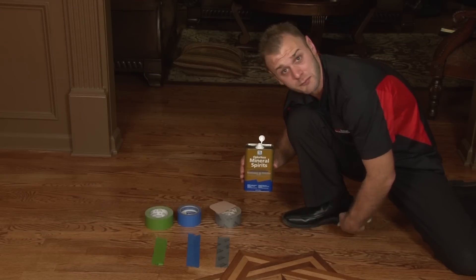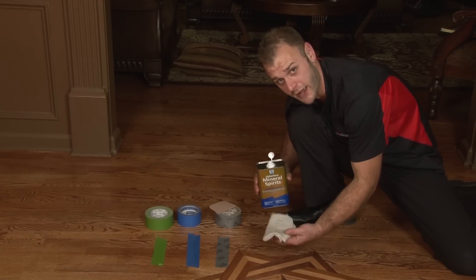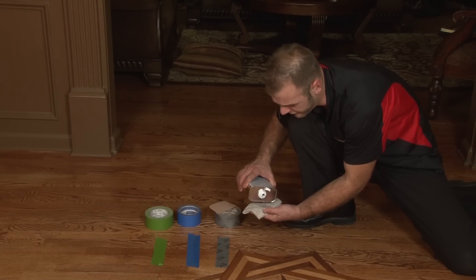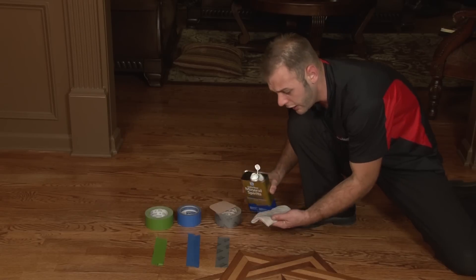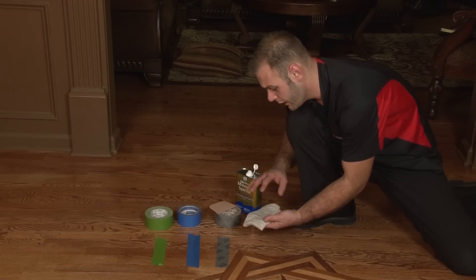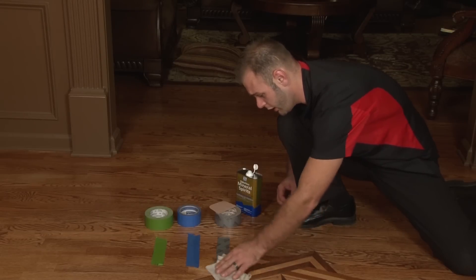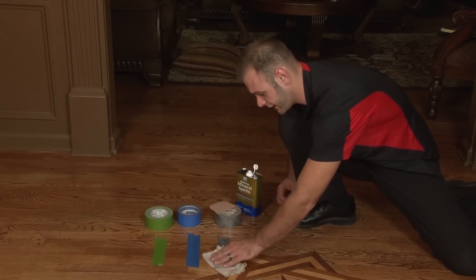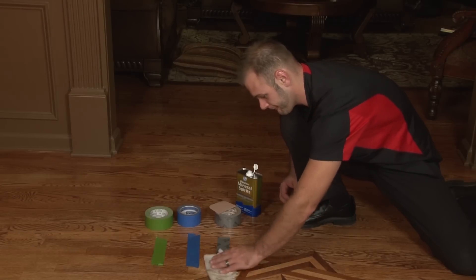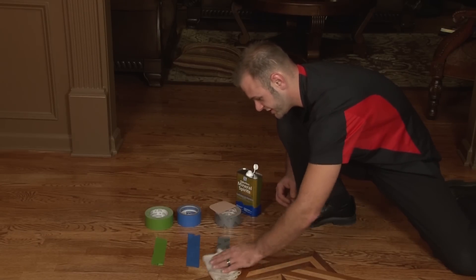The first step in removing tape from any hardwood floor is grab your mineral spirits and a clean rag. You're going to want to take the mineral spirits and dump a pretty heavy amount on the rag. Don't put it directly on the floor, just on the rag. Once it's on the rag — the mineral spirits, that is — we're going to saturate the tape and surrounding area. Give it a nice generous dose.